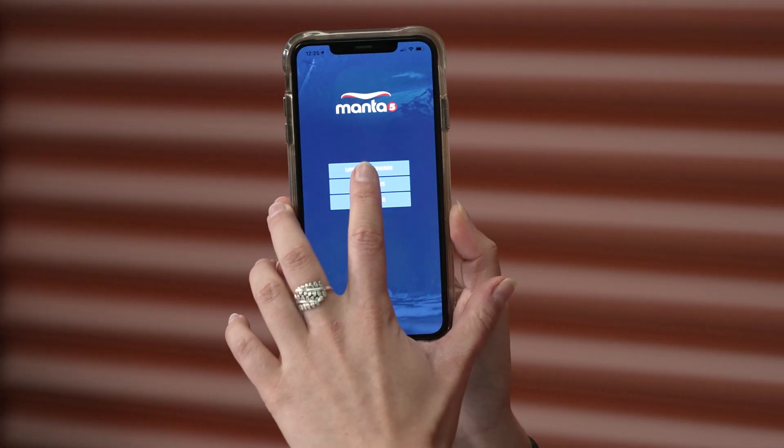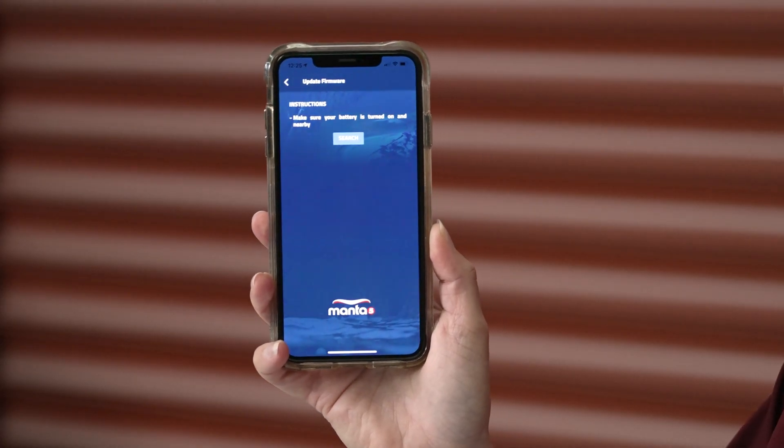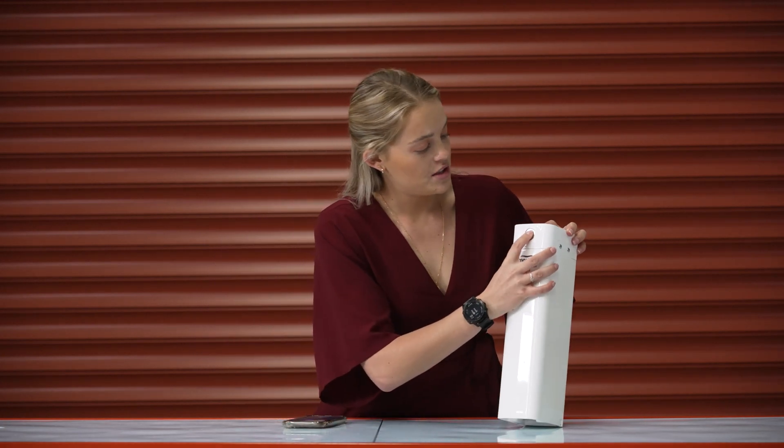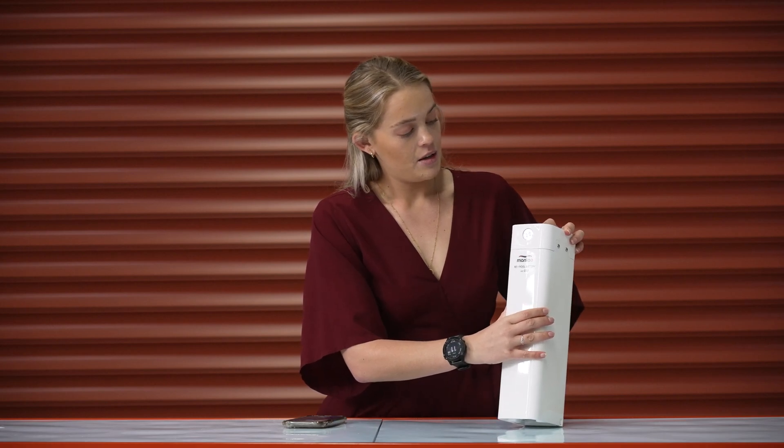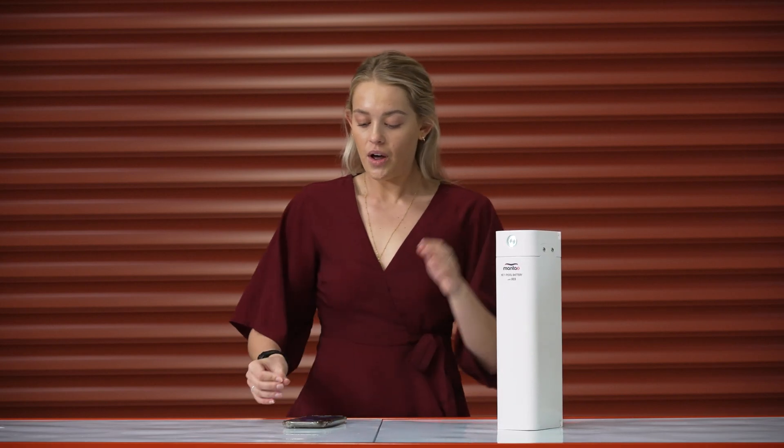So first things first, we're going to be updating our firmware. What we need to do is select our update firmware button and then we need to make sure that our battery is on. So I'm going to turn that on. She's all on and ready to go.